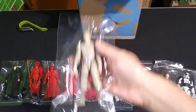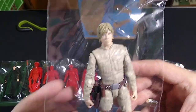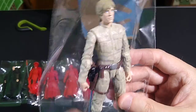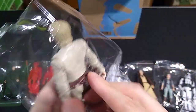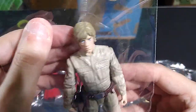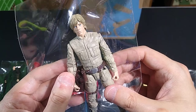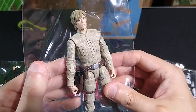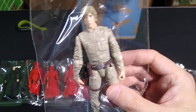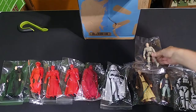Here is Luke Skywalker in his Bespin fatigues — a favorite figure among fans in the 1980s. This is what he wore in his duel with Darth Vader in Cloud City. Here's the blaster, the lightsaber, nice weathering on the fatigues. I'll display this one right alongside Darth Vader on my Action Force stands. And I guarantee that hand pops right out — that's probably one of the big gimmicks with the figure.